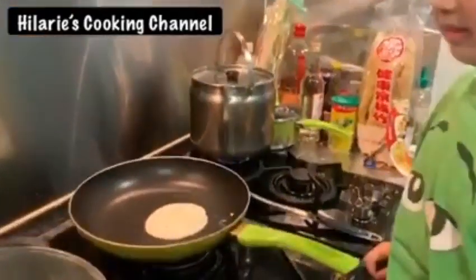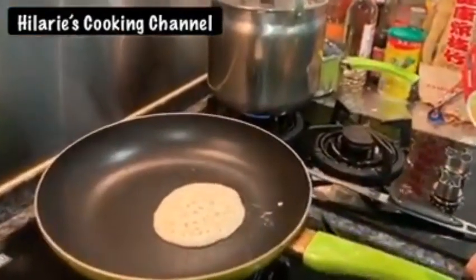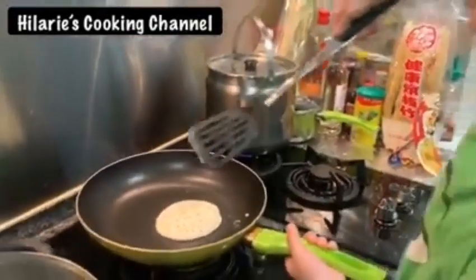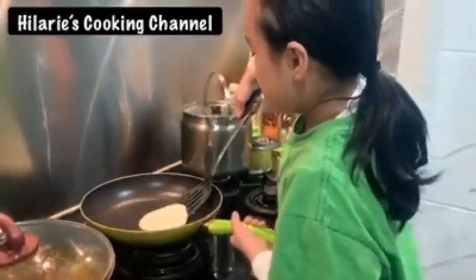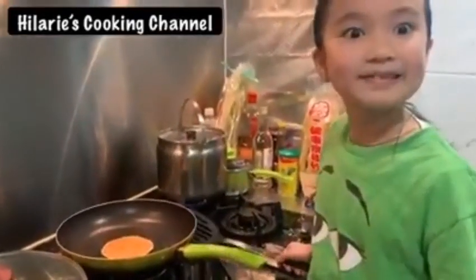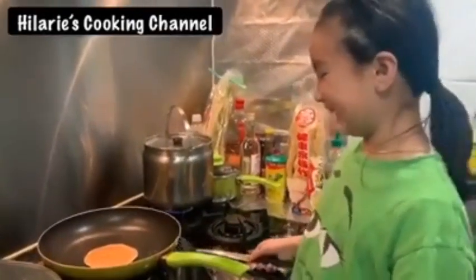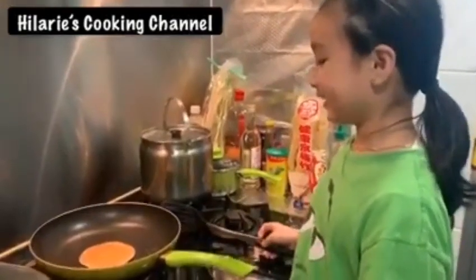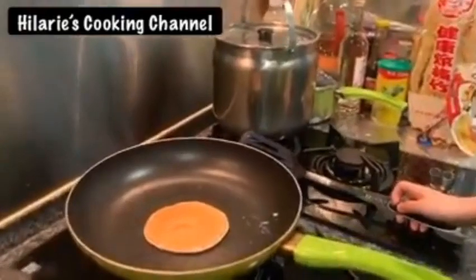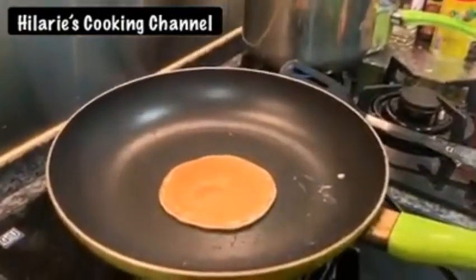Okay, it's almost ready. So now I'm going to flip it. Ready to flip it — we got it! It's great. This is the best one I did, because every one of the others had very white stuff.